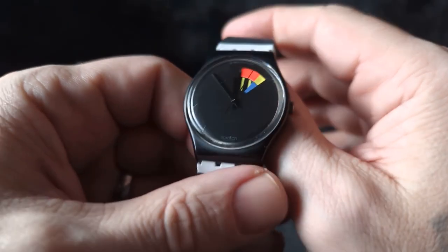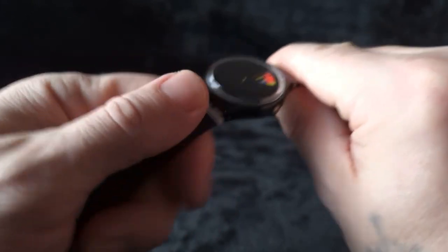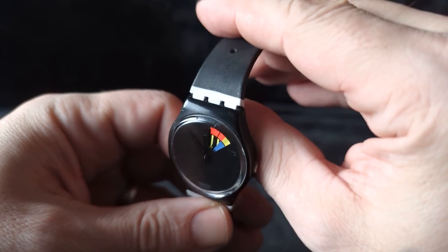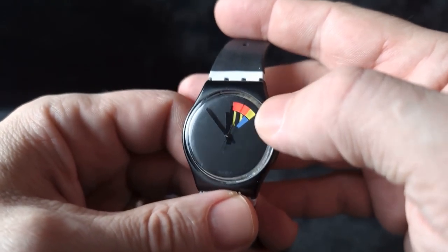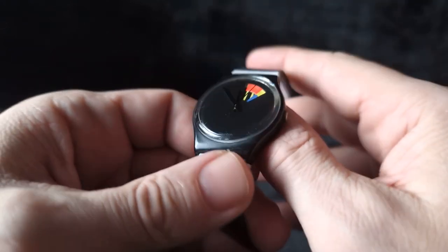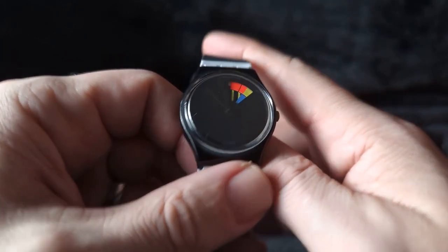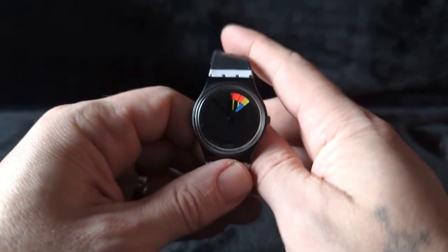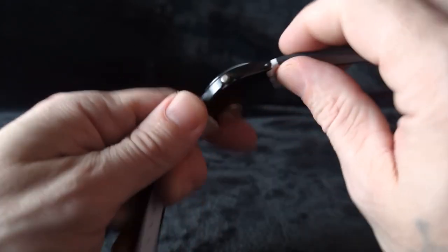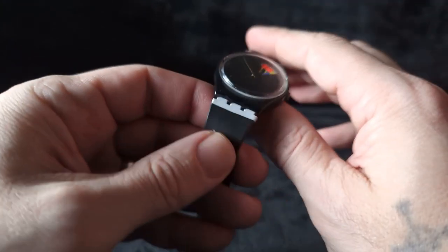I've inherited a couple of Swatches, and this is one of them. The strap it was on was pretty aged and not so good, so I put it on this strap. What's cool about this one is instead of a date wheel, it changes colors every day — pretty clever, fun, and artsy. It is pretty tough to tell the time since the hands vanish, but it has a cool artsy 80s vibe. This is from the 80s or 90s, and it looks pretty crazy on this strap.